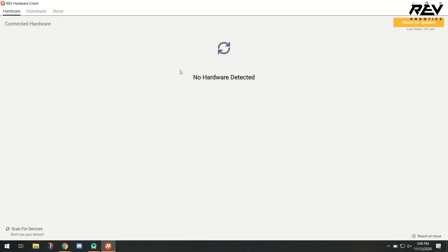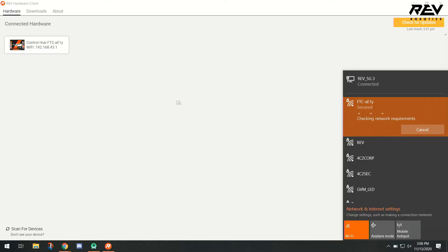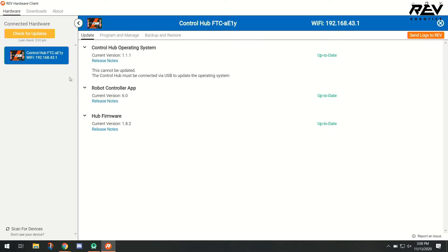As we wait for the Control Hub's LED to turn green, we're able to open up our REV Hardware Client. Once the LED turns green, we can go down and find our Control Hub and start the process of connecting to the Wi-Fi network that is generated by the Control Hub. Once connected, you'll see that the REV Hardware Client will show our Control Hub, and from here we can double check and make sure that we're connected and that everything is up to date.